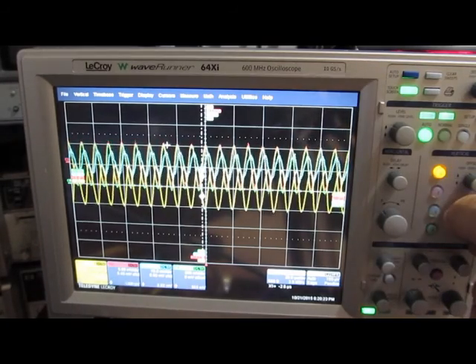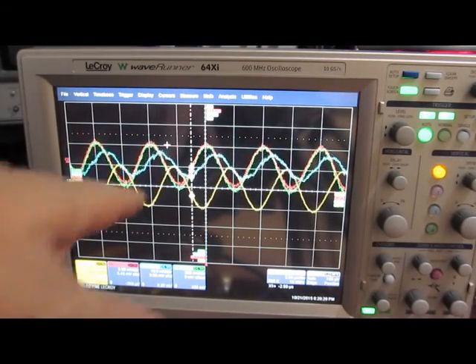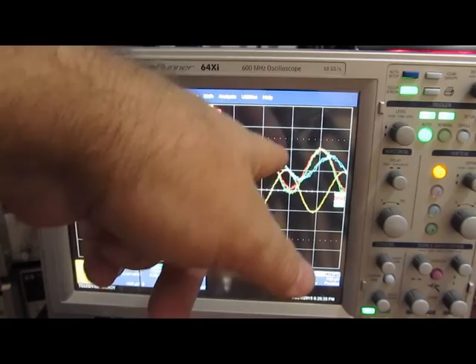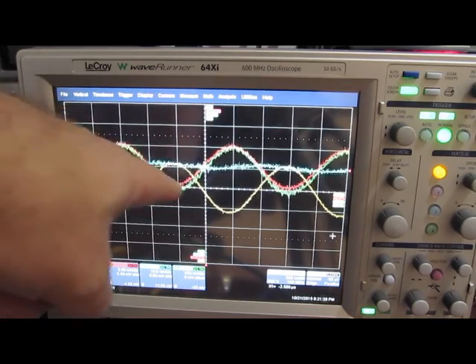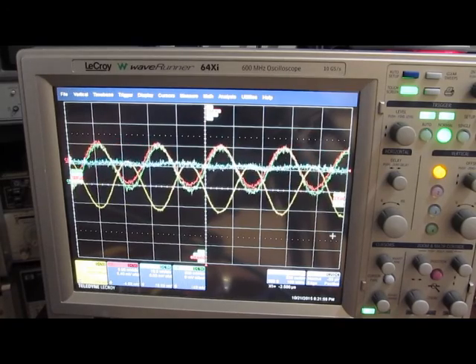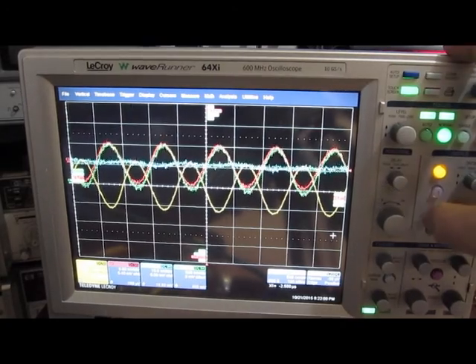Here we are at 100 kilohertz. The LEM is now pretty much not displaying anything at this frequency. So I'm going to go ahead and turn the LEM off.